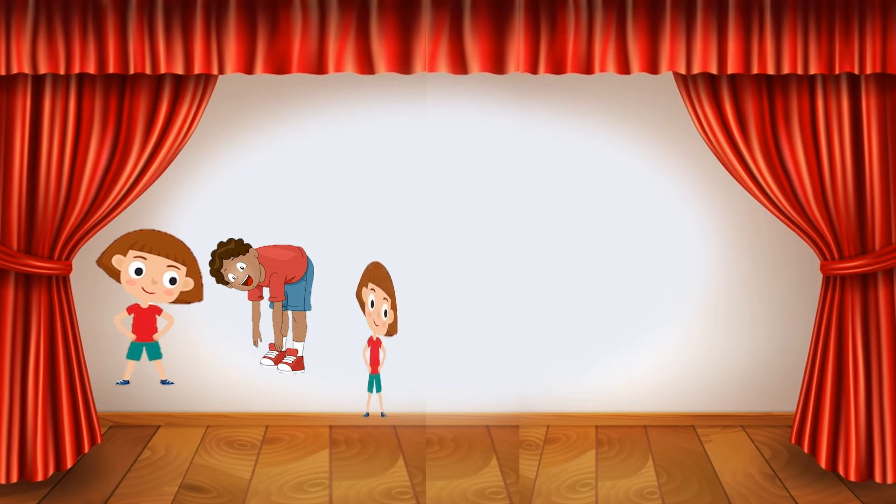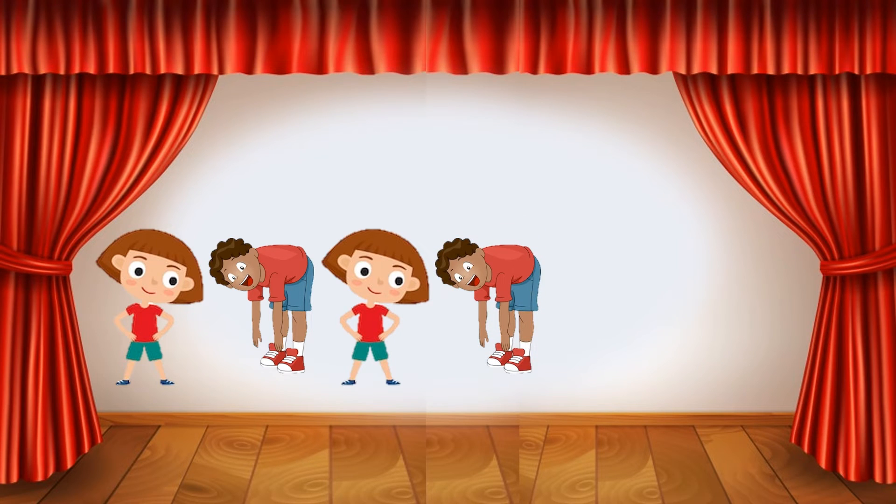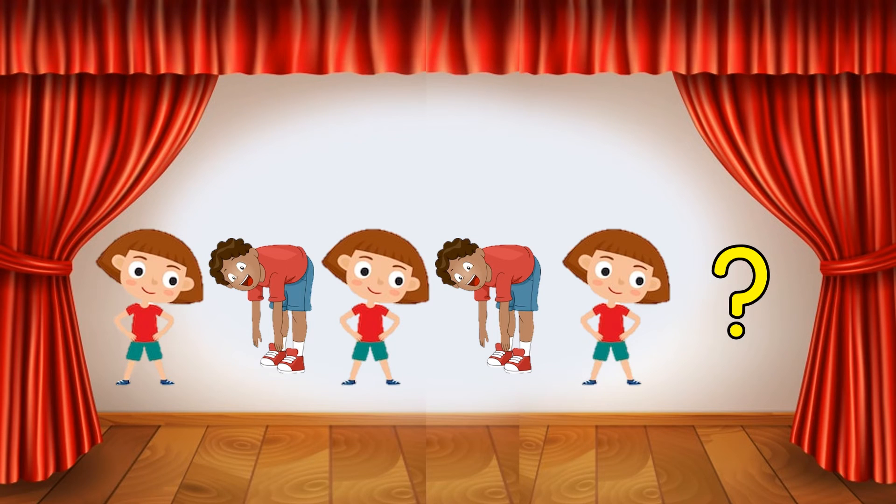Shake your hips, touch your toes, shake your hips, touch your toes, shake your hips. What dance move comes next in this pattern?